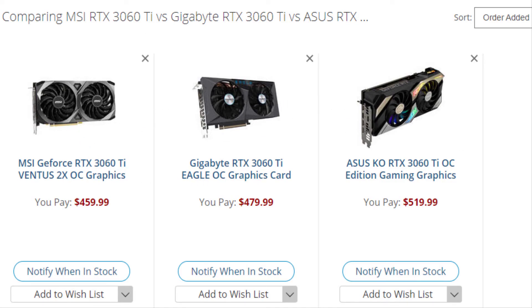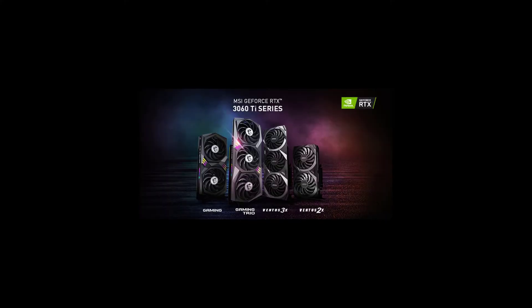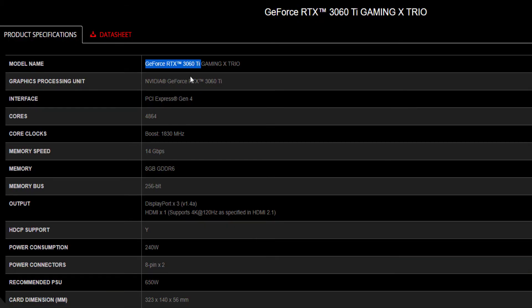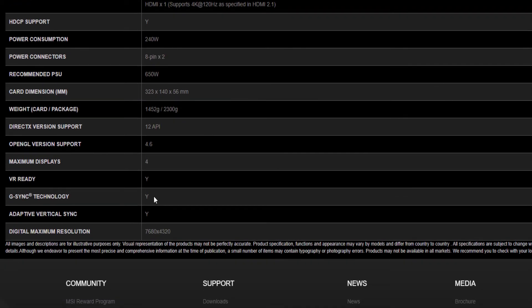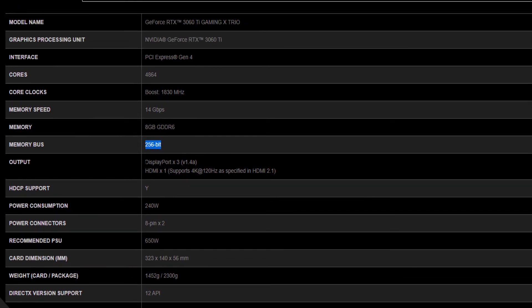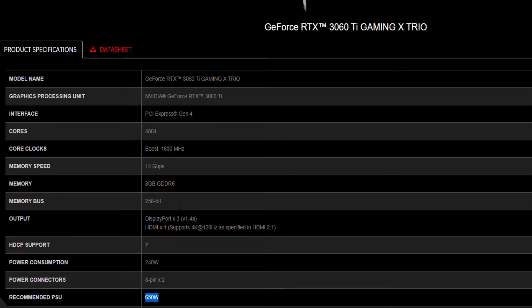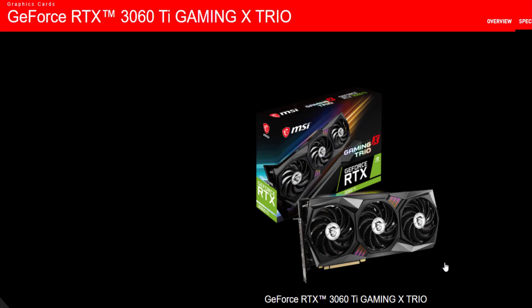Now we look at the specifications for the RTX 3060 Ti across the three cards. The MSI GeForce RTX 3060 Ti features the GA104 GPU with 4864 CUDA cores, a base clock of 1695 MHz, and 8GB GDDR6 memory across a 256-bit interface. Memory speed is 14 Gbps with 448 GB/s of memory bandwidth. It offers 3x DisplayPort 1.4 and 1x HDMI 2.1, uses a 2x8-pin connector, and requires at least a 650W power supply. Pricing ranges from $459 to $500 depending on country, import duties, and taxes.